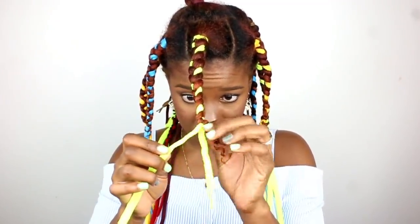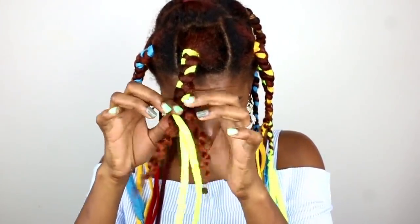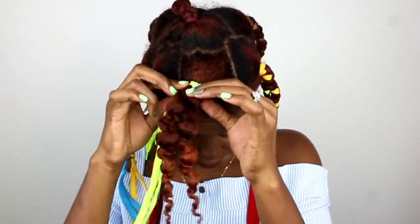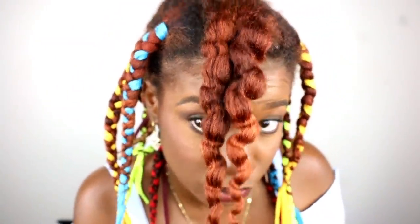Is this gonna give me a super weird curl or a braided-looking curl? Super weird curl... or a braided-looking curl? Something in between-ish?